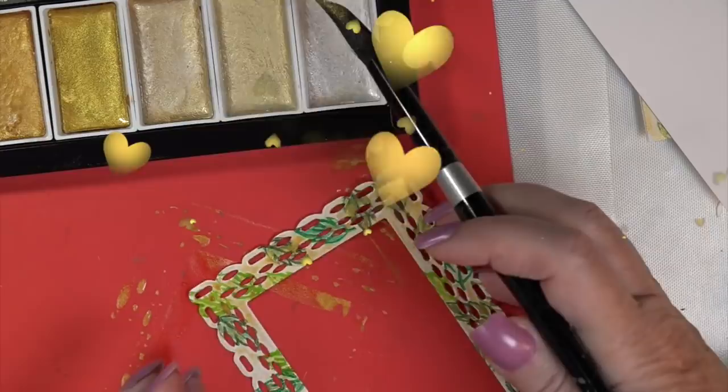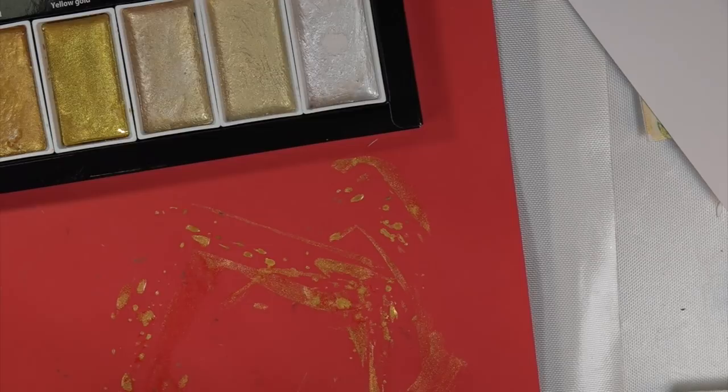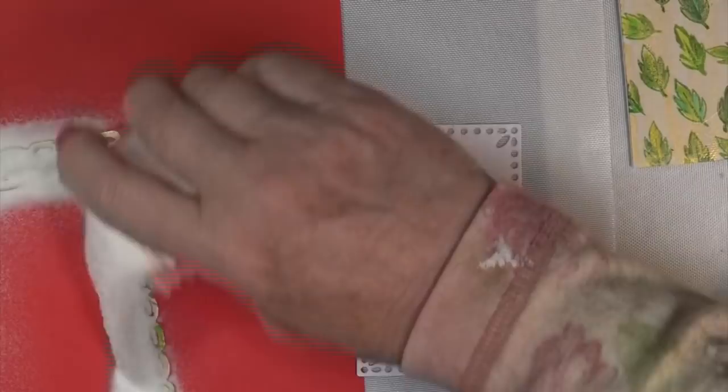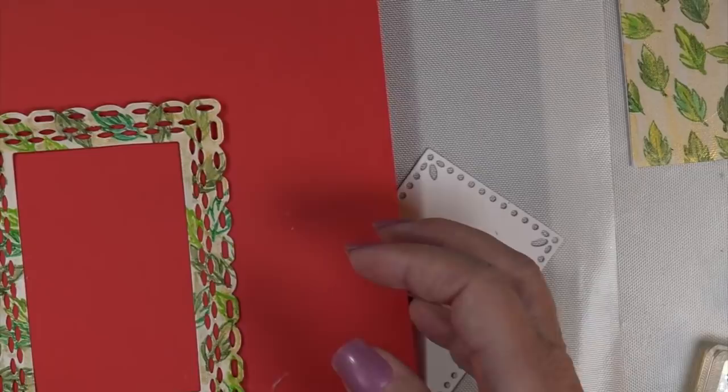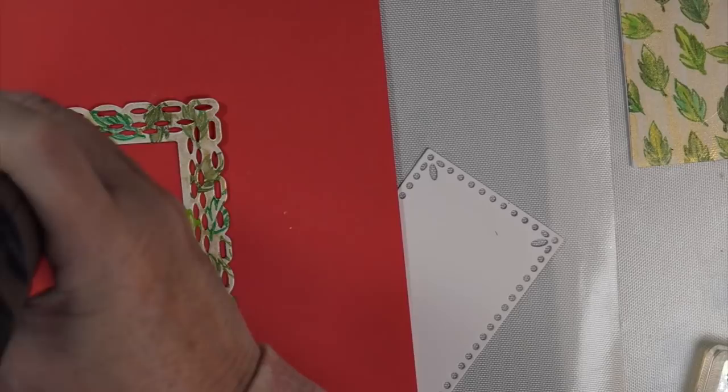I love that Gansai Tambi paint — it's beautiful, the Glimmer Golds, yummy! I'm putting it right over top because I want to match the outside with the inside. Once I get the Starry collection down, I'll pour the clear embossing powder over it while wet and dry it up with my heat tool. Look how beautiful this is going to look — and it's so good to be back creating cards.